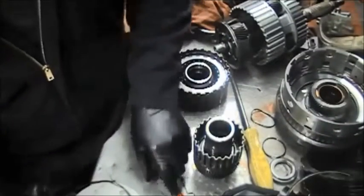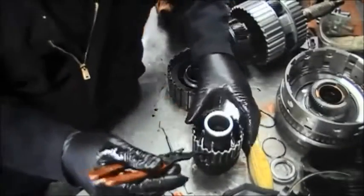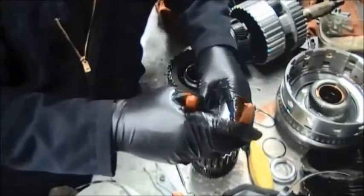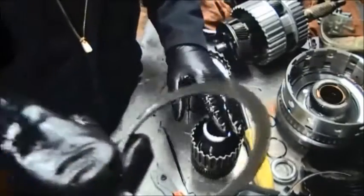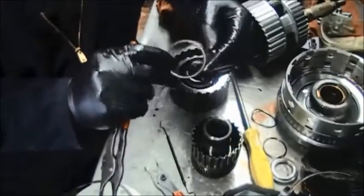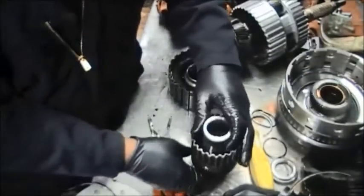We're dealing with taking off this F2 sprag. We're taking the snap ring out — here's the snap ring that you have to take out. Before, you had to take the seals out and take the snap ring out so you didn't destroy the seals.